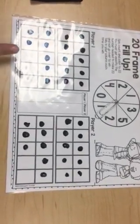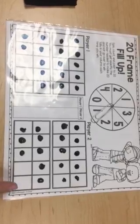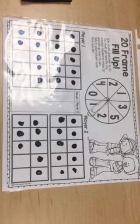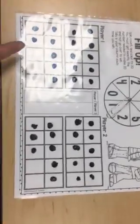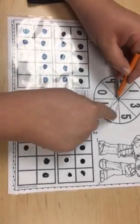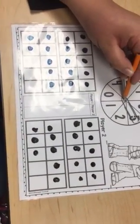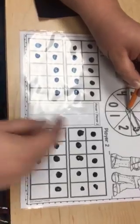Now we've kept playing and I'm noticing that I need three more and Miss C needs two more. It's my turn. I need to roll a number that's three or less to get to fill it in. And if I land on five, are there enough spots for me to put five? No. So then I would miss my turn.